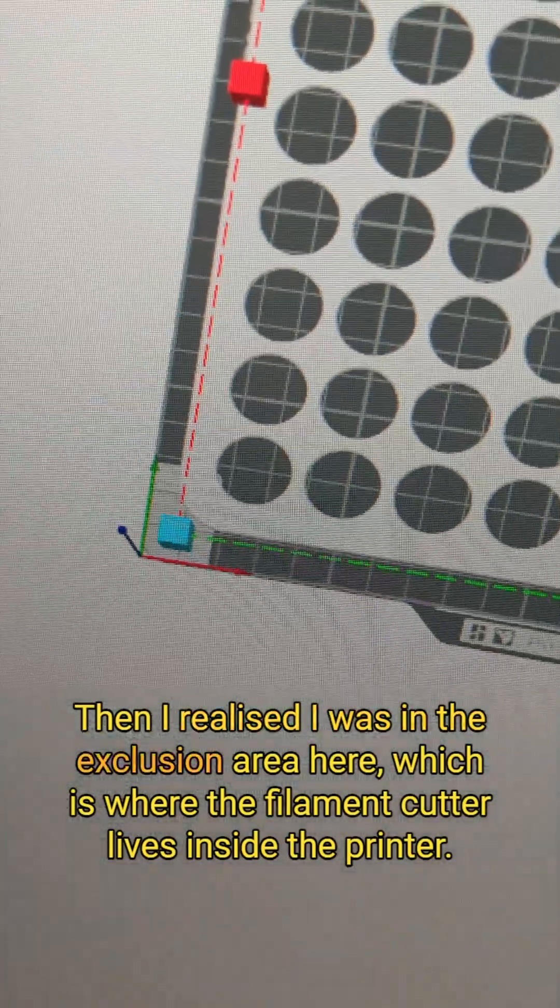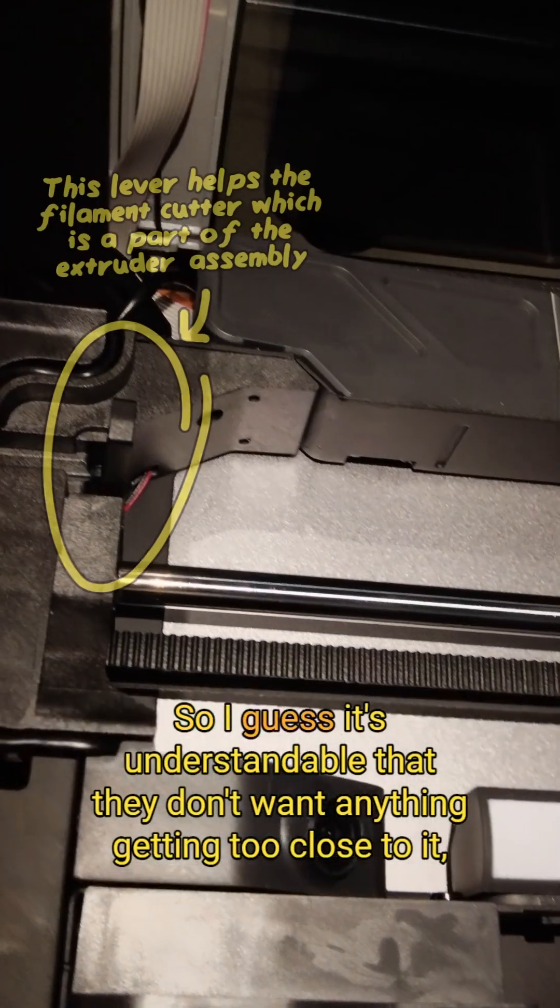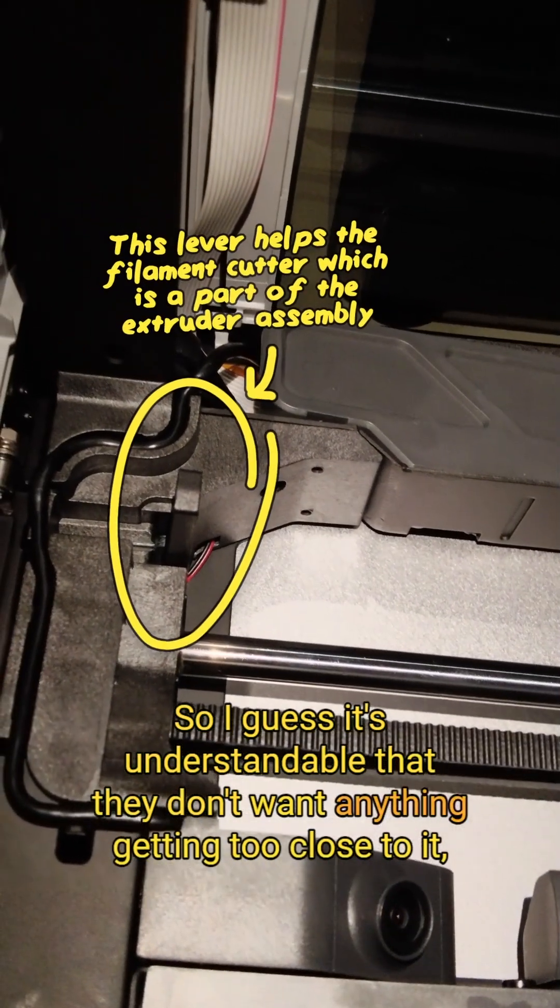Then I realised I was in the exclusion area here, which is where the filament cutter lives inside the printer. So I guess it's understandable that they don't want anything getting too close to it.